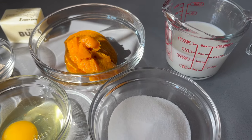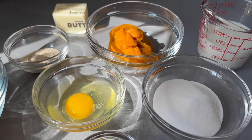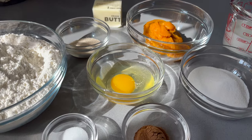Now this recipe can make anywhere from 12 large conchas to 32 smaller ones depending on how you divide the dough.